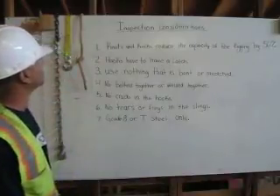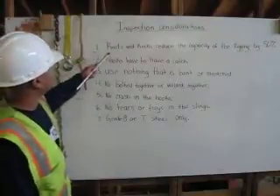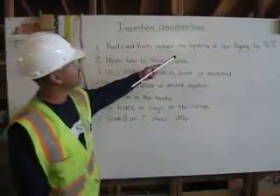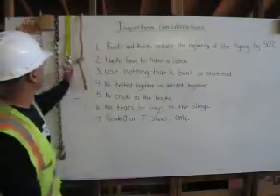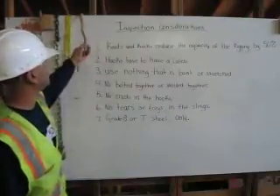Inspection considerations. First, knots and kinks reduce the capacity of the rigging by 50%. Right here, for example, I have a knot on this rope. No good.